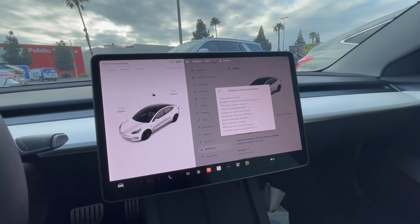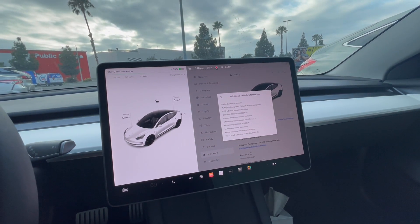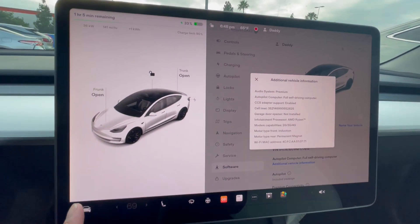Hey guys, to check whether or not your car supports the CCS adapter that you would need to charge at some Electrify America chargers or DC fast chargers that are free through Volta, go to your settings.